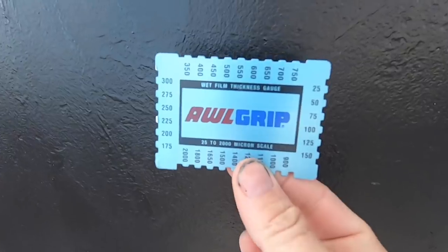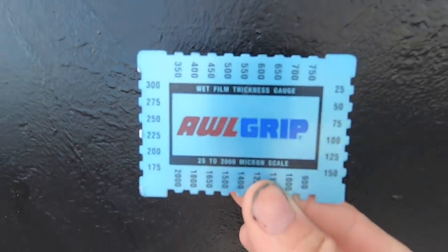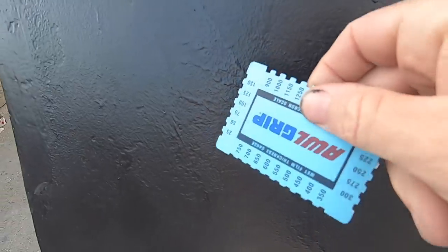I tend to put two coats on most of the hull and three coats on the rudders and around the waterline. Talking to an antifouling expert — believe it, there are such things — I discovered this wet film thickness gauge, which I'd never heard of before. It has lots of little notches along the side, and when you scrape it across the wet film it tells you how thick your antifouling is. A basic but very clever method of getting the right thickness.